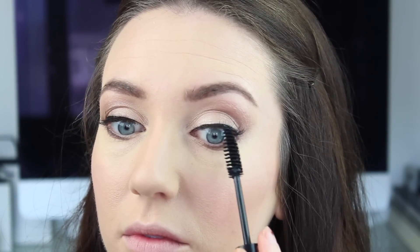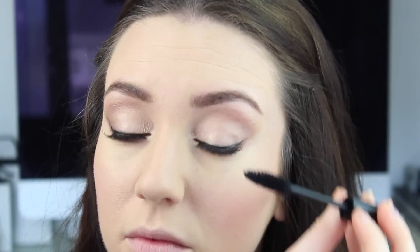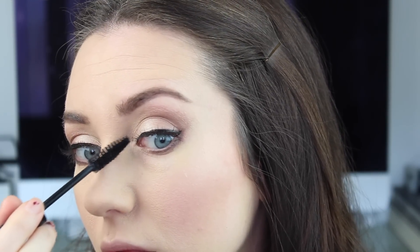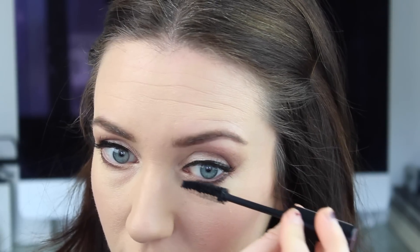Then taking the Silk and Glory Thick and Fast Mascara, I'm just trying to apply this just to my lashes here without going all the way to the end of the false lash, just so I can keep them looking as natural as possible. Then applying the same mascara to my lower lashes.